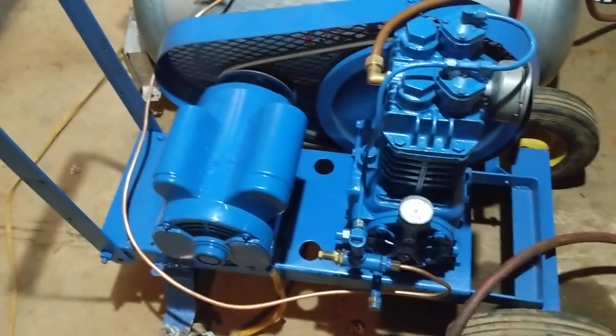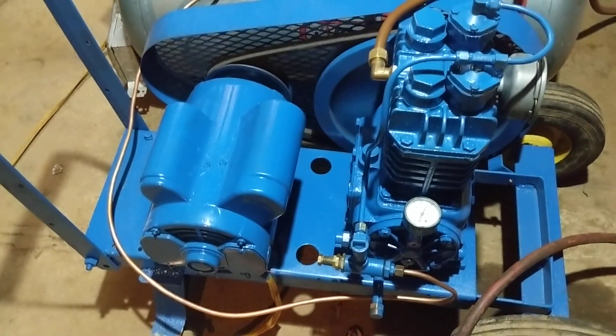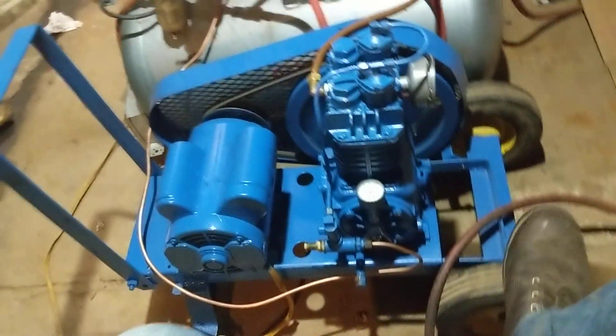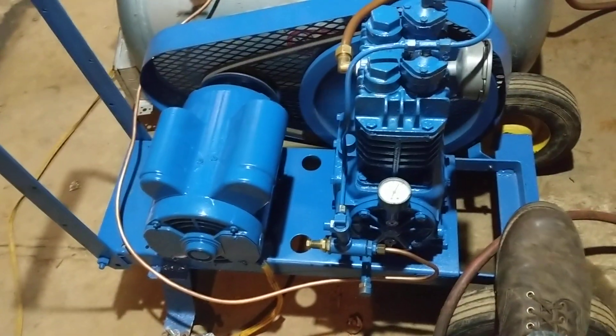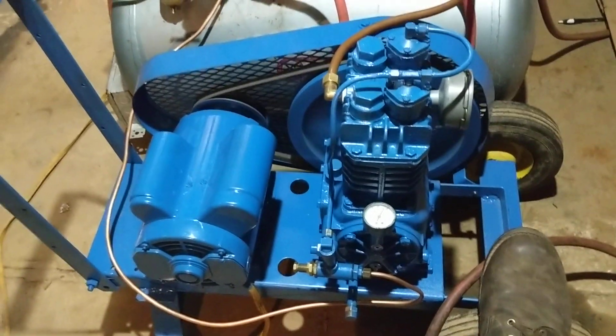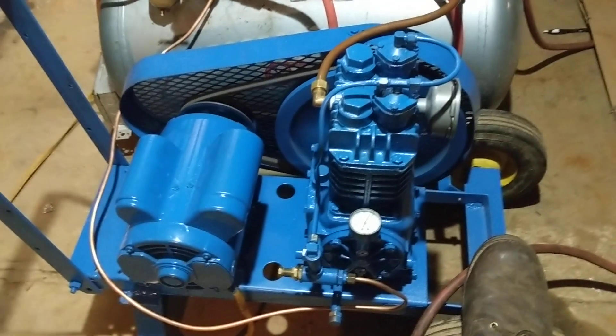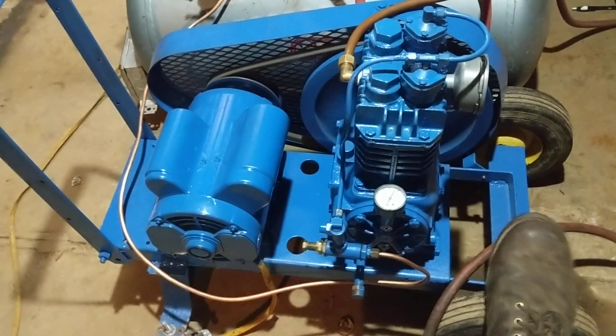25 pounds of oil pressure cold - pretty good. I did the ring seating procedure, which you can see in another video. I didn't talk in that one, I just showed it running with the head off. It ran for about an hour to seat the new piston rings in the freshly honed cylinder.